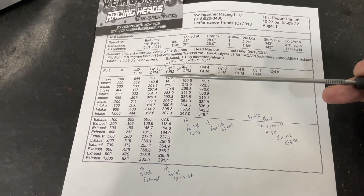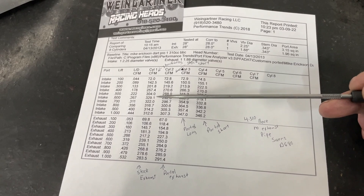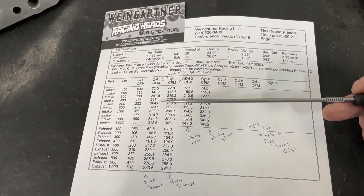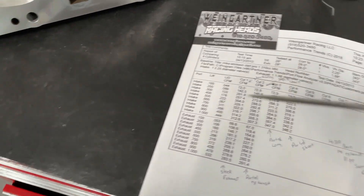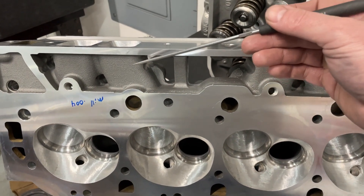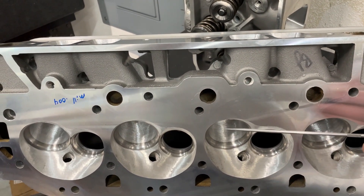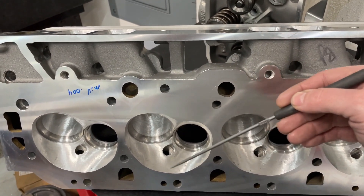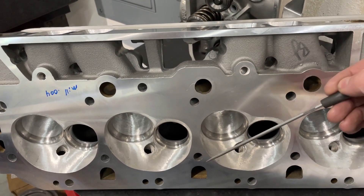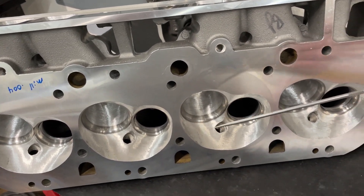Cylinder one here is actually the long port, which is the one most advertised. Most companies advertise their big block Chevy flow numbers from the long port. The big blocks have two ports: a long port — see how long it is — and a short port. These two were both flowed. They enter the cylinder in different ways. The long port goes more toward the center; the short port actually shoots air right toward the wall. The short port usually flows worse, which is why companies don't advertise it.